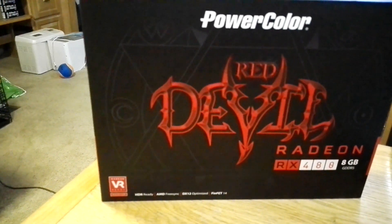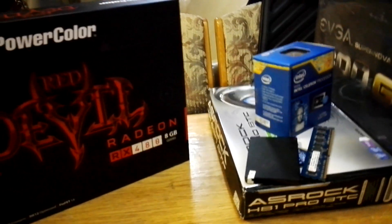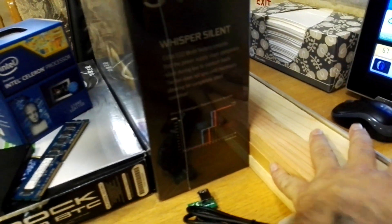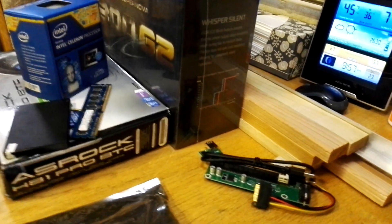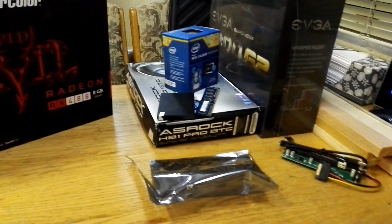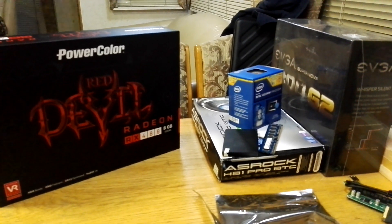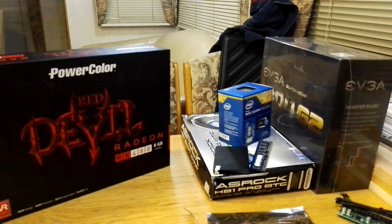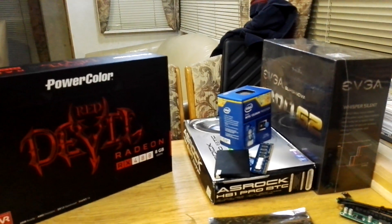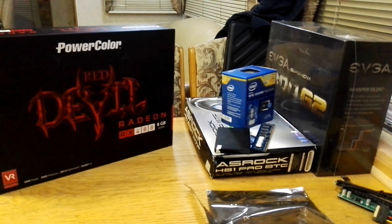Anyway, that's the build overview. In the next video we'll be putting the frame together, and after that we'll assemble everything else — I'll do it as a little series. Subscribe to the channel; I will be giving away a week's worth of mining to one of my subscribers, so you have to be subscribed and watching. There'll be a video posted about that. See you later.